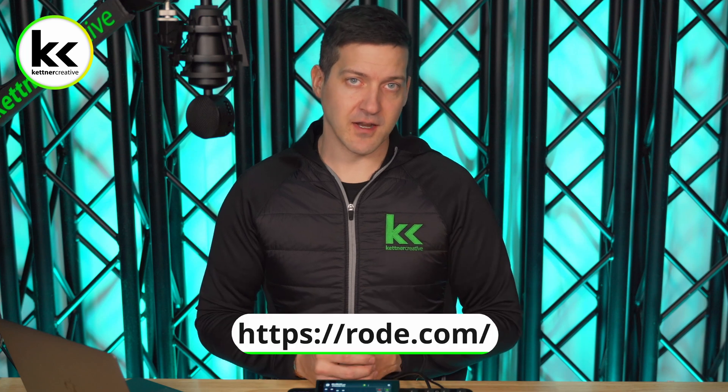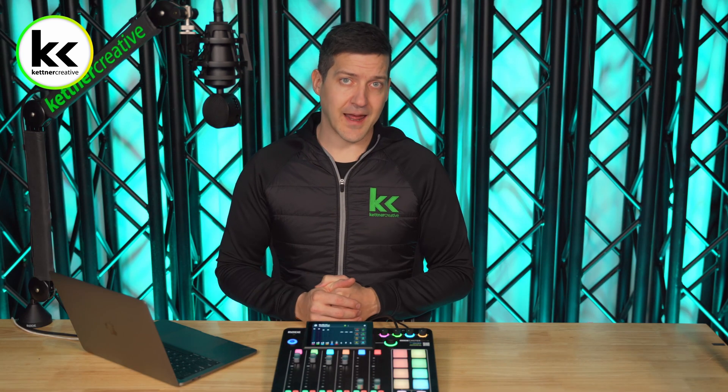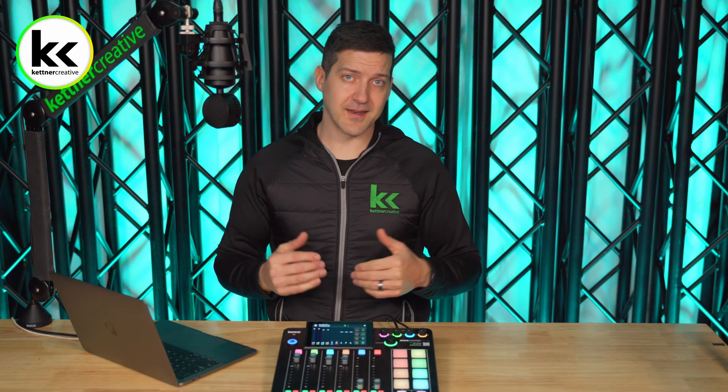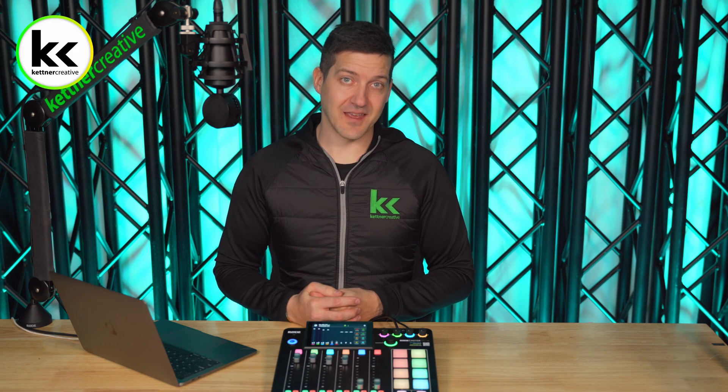So what happens if none of these options work for you? Whether you reinstalled the new firmware or skipped it and it's just not working — in that case I'd recommend reaching out to RODE support by going to their website. They're extremely friendly, extremely responsive, and they do know what they're talking about to get you back up and running. If you have any questions about anything in this video please leave a comment below, and if you want to see more videos like this in the future please subscribe. Thank you for watching.